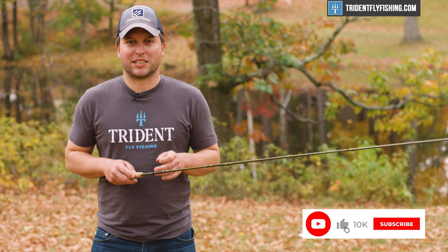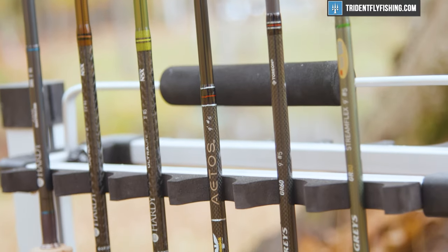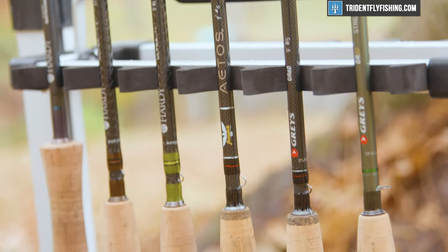Before we get started, don't forget to subscribe to our channel because we've got great reviews on all the new Hardy, Fenwick, and Graze rods coming right up, and you're not going to want to miss it.